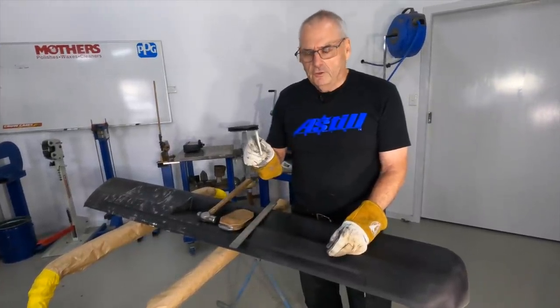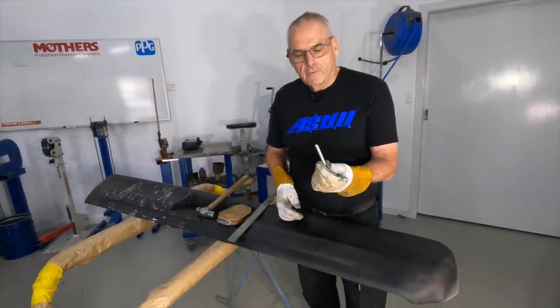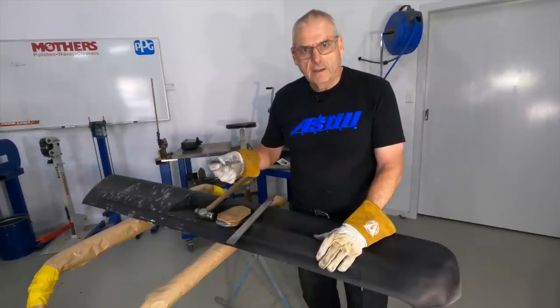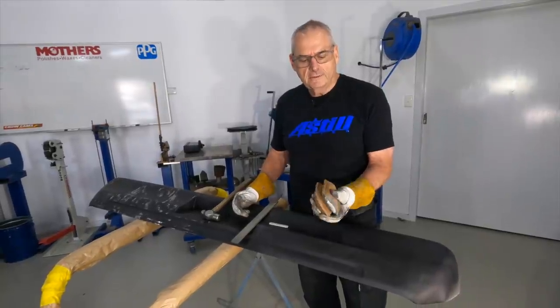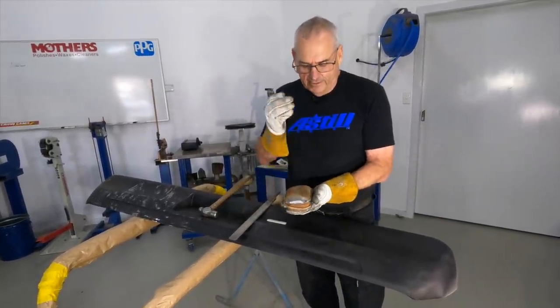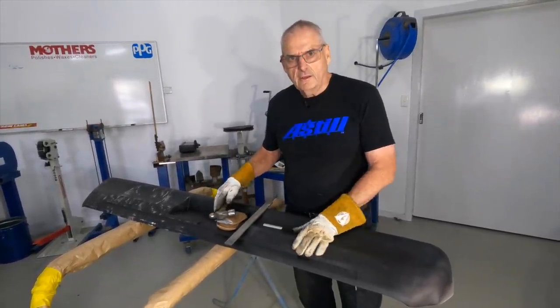A little bit of engineer's chalk — if you buy a box of this, it'll last you a lifetime. I came about it because my dad was a plumber and a tank maker, so it works really well on this black. And that's a shot-filled leather bag — it's a panel beater's tool effectively. It's like a block but it lets the metal go in. I'm going to use that and a hammer. So I'll get set up and get started.